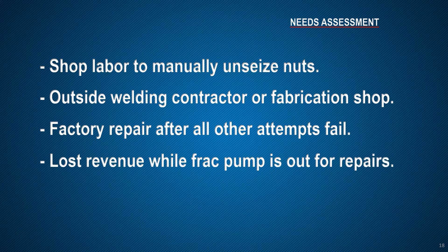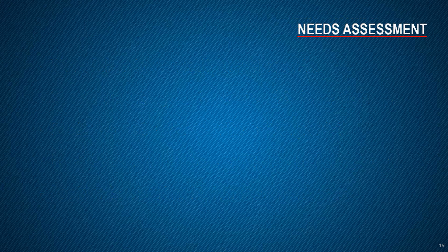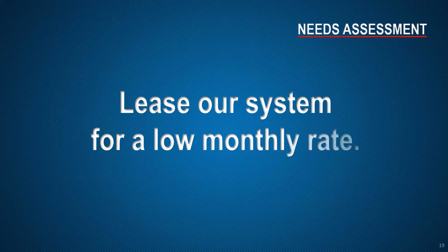Costs of higher insurance premiums should injuries raise your experience modification rate. We have assisted customers with calculations for their needs assessment that reveal a return on investment of only a few months, based upon utilizing the solution at least three times per month. We offer third-party vendor financing based upon a 36-month fully amortizing lease with a $1 buyout at lease end, transferring ownership.